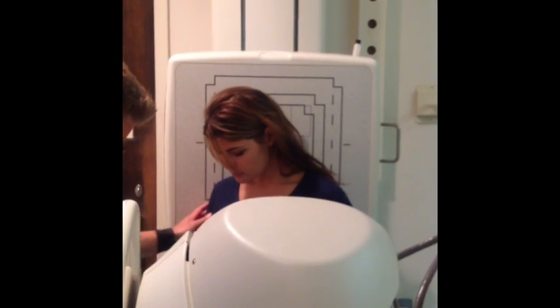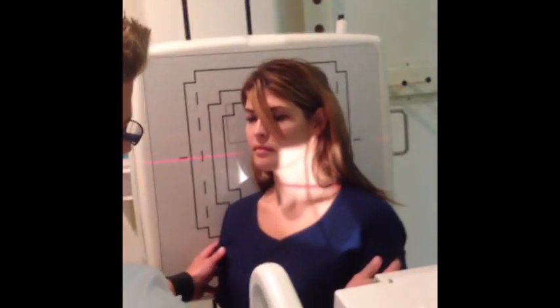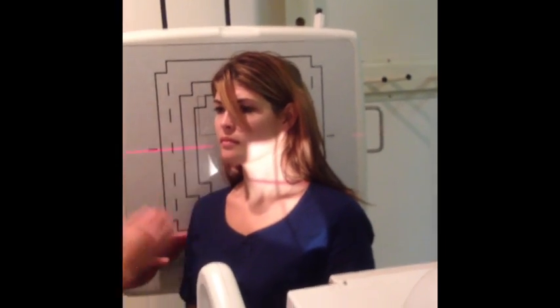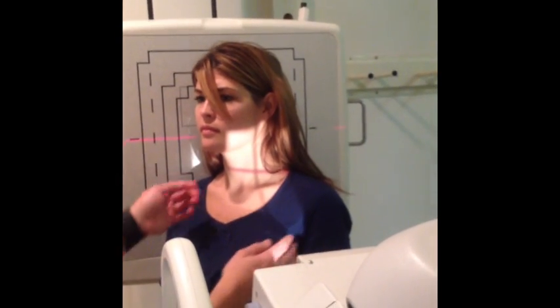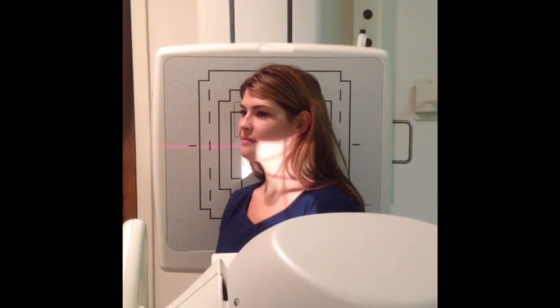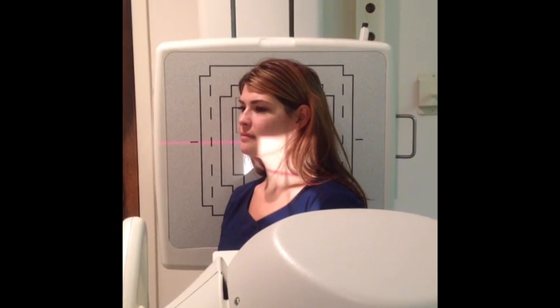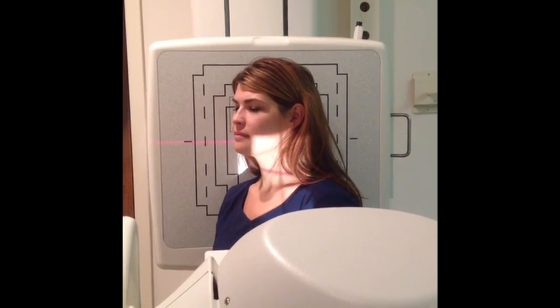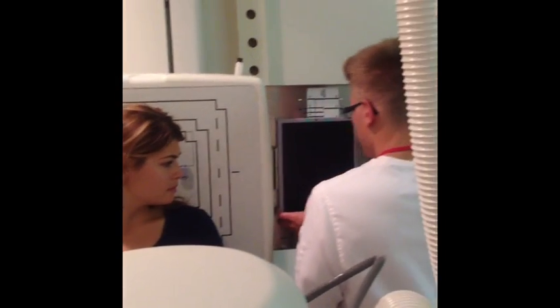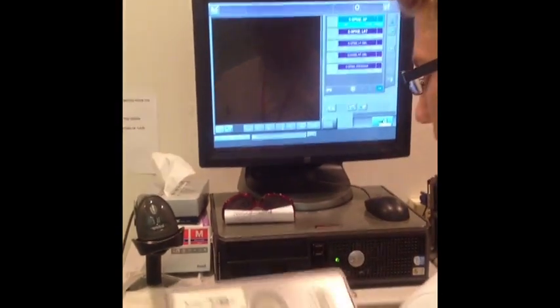I'm going to have you turn this way — just put your feet facing me. Once again, I'm centering at C4. Chin up. Set my technique to an oblique C-spine, which is 75-25. And x-ray. That was the right oblique — I'm going to run it as a right oblique.